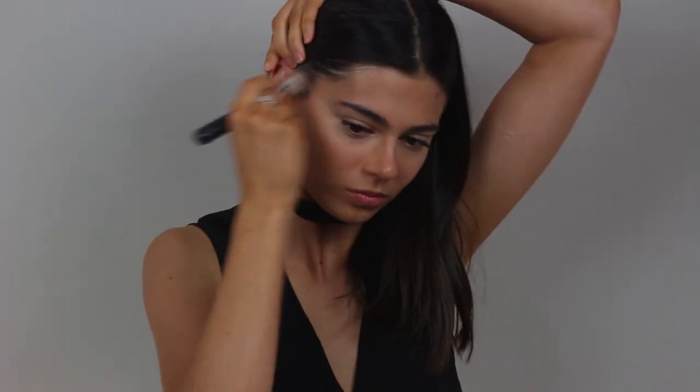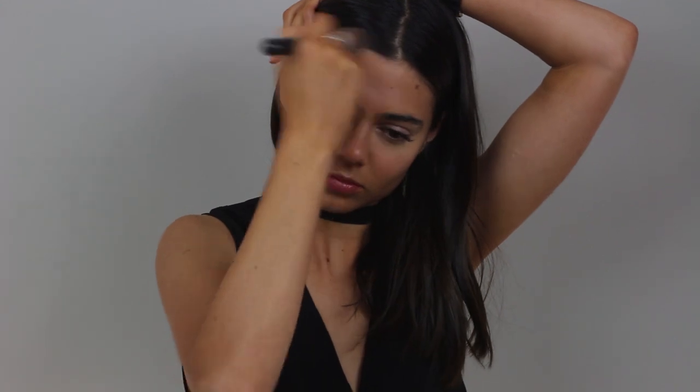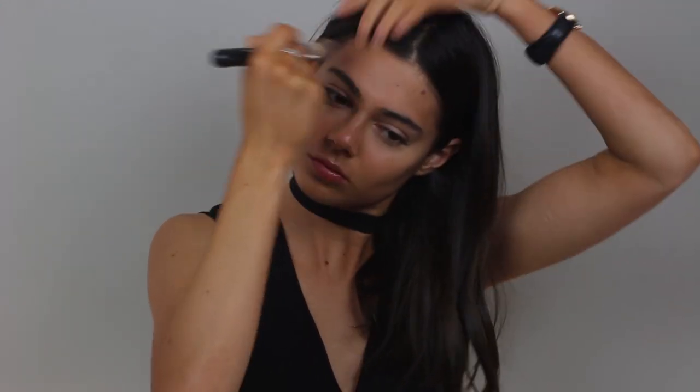And now I'm just applying my Chanel Cream Bronzer with the same brush. I'm just applying it on my cheekbones and my forehead just to bronze up my face.